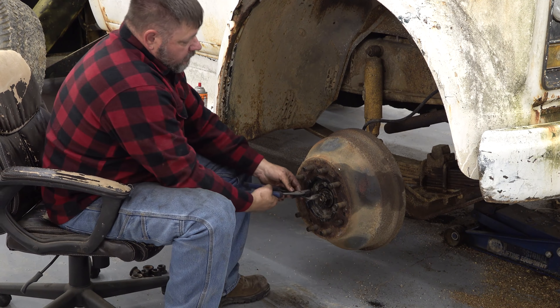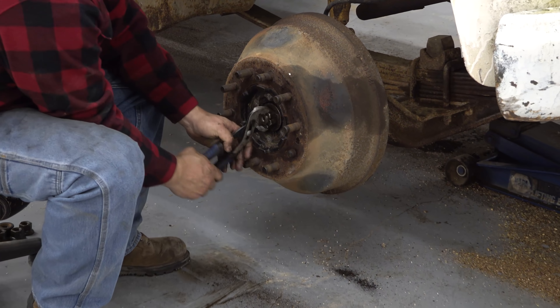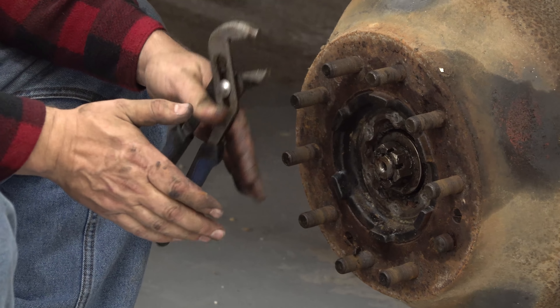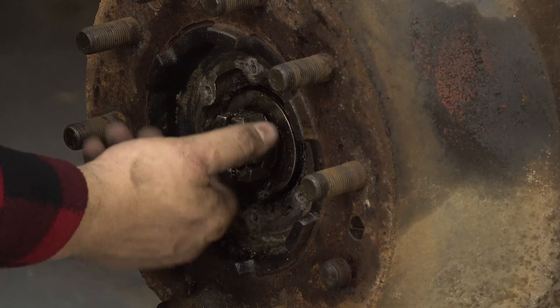It's very important when you're doing these that you do one side at a time or keep your bearings separated. You don't want to mix bearings up. If you've got two bearings that are the same on inner and outer, you want to make sure they go back in the race they came out of because they wear into the races.